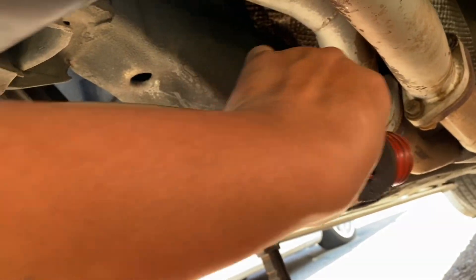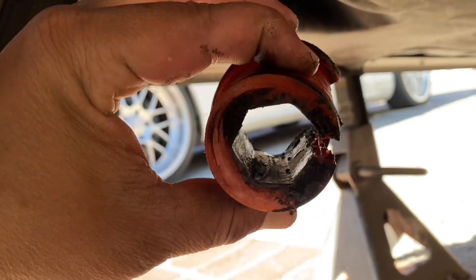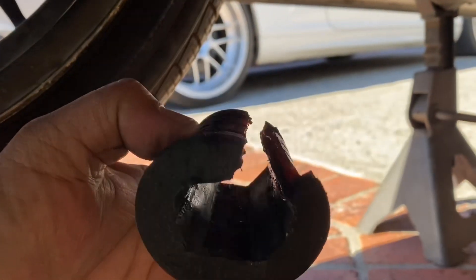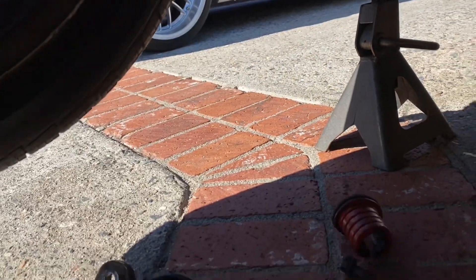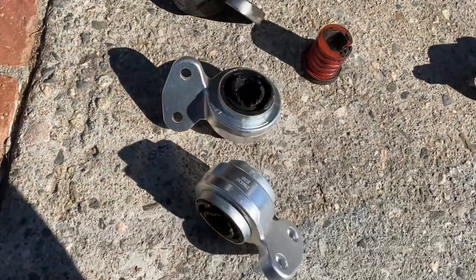There it is — fell right out. There's the bushing, pretty much gone. This is what's left of it. As you can see, it has a square head, so when you have the rubber ones it's really tight in there and makes it hard to pull out. But this one came out very easy. Let's show you the new ones and keep going.